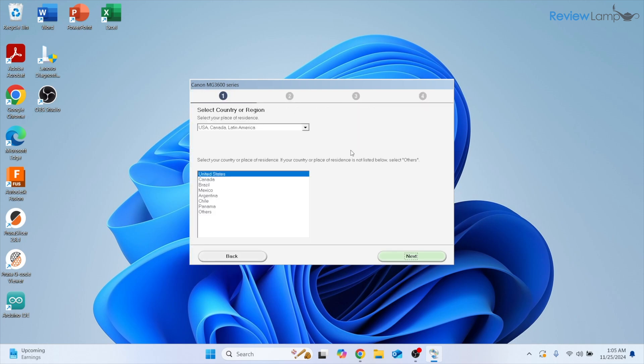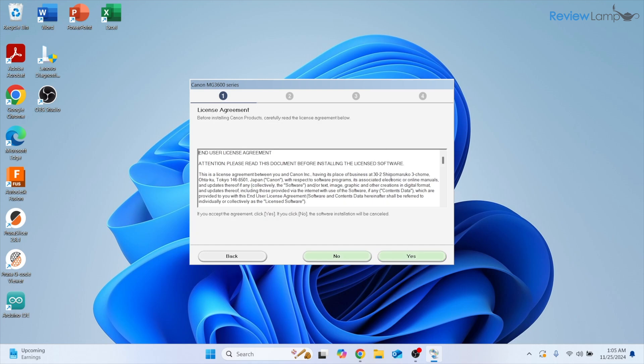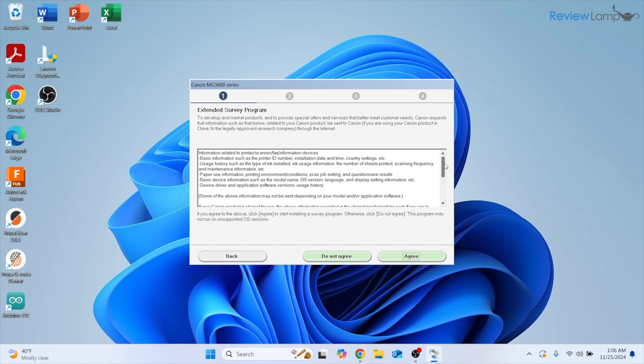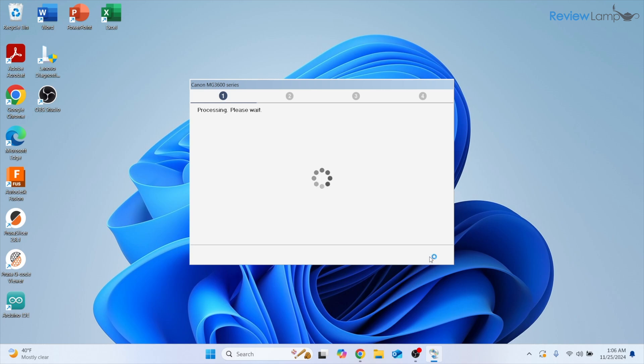The setup takes a few minutes. It will ask you to select your region — I've selected United States — then click Next. Agree to the terms and conditions, click Yes, then agree to the optional extended survey program. It then asks you to accept all install wizard processes, allowing prompts that Windows may block — click Next. Select Wireless LAN to set up wirelessly, with the option of USB connection as well, then click Next.